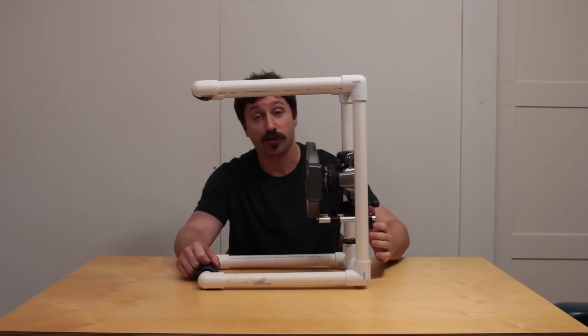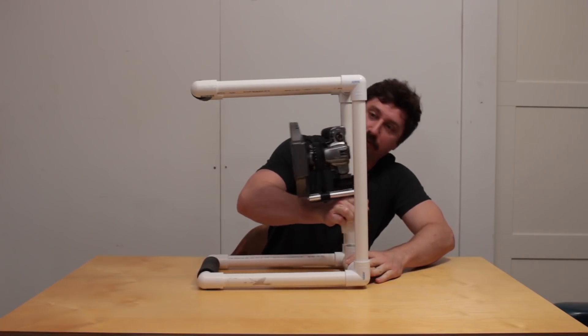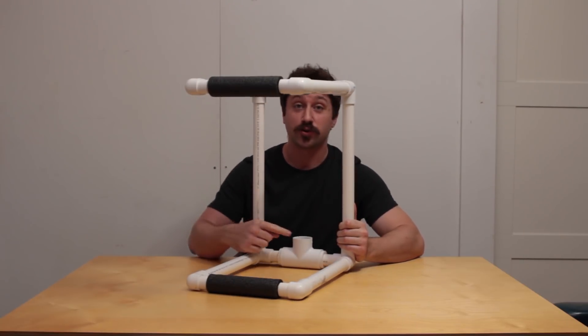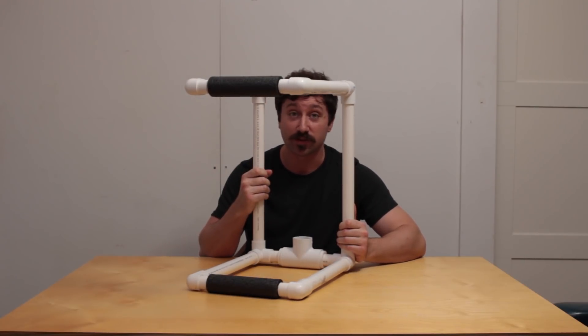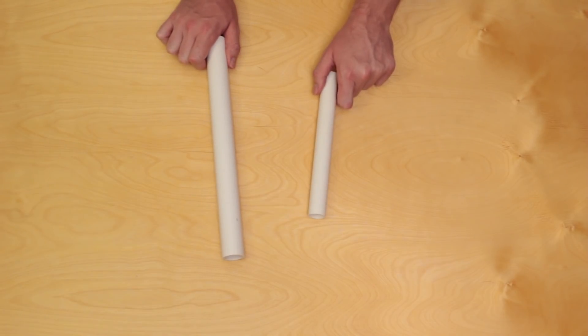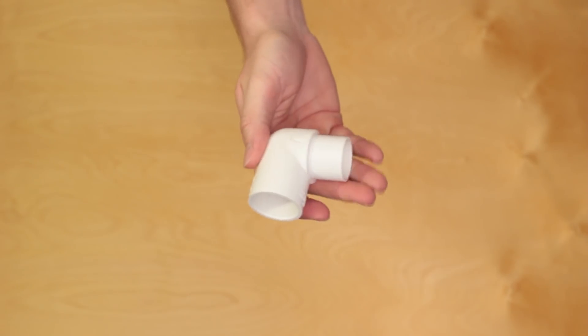For now let's remove all the camera gear and just look at the PVC frame itself. If you ignore this area here, there are only four types of PVC components used: one-inch PVC pipe, three-quarter inch PVC pipe, one-inch three-way elbow, and three-quarter inch to one-inch elbow.